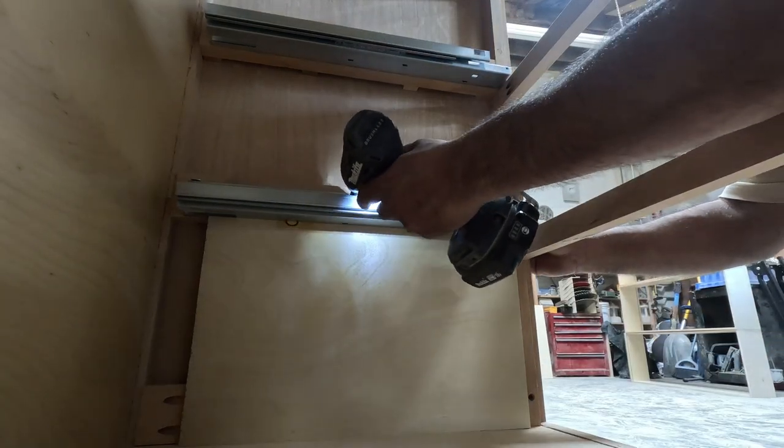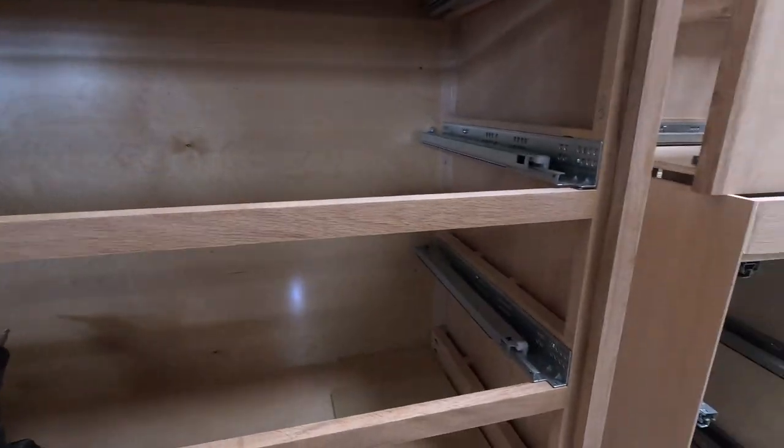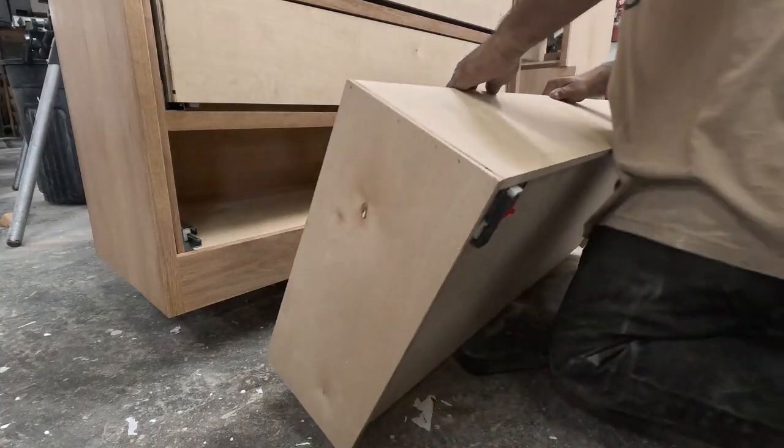I use templates again to hold the drawer slides in place so they can be very straight from front to back. That way you won't have problems with your drawer fronts.